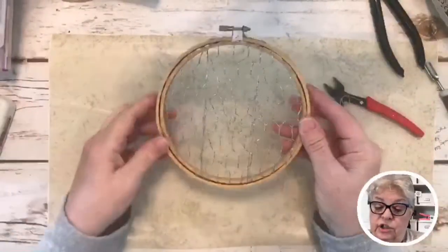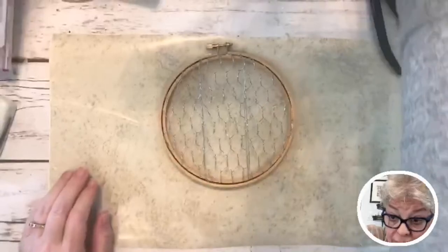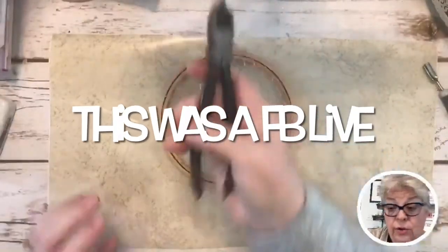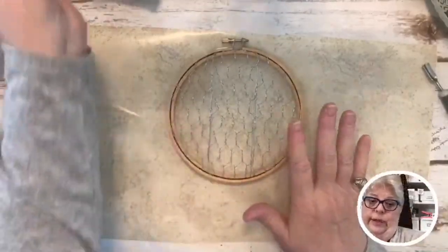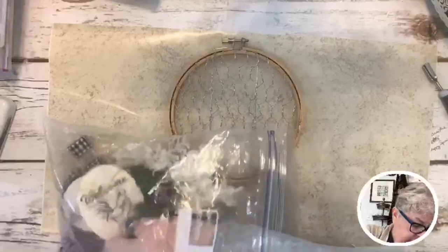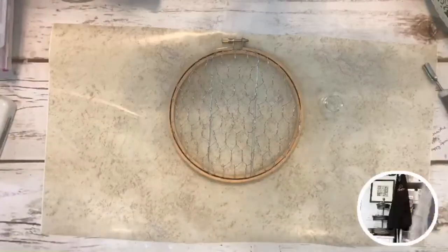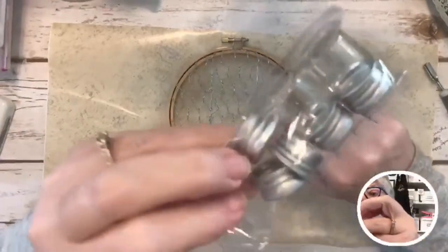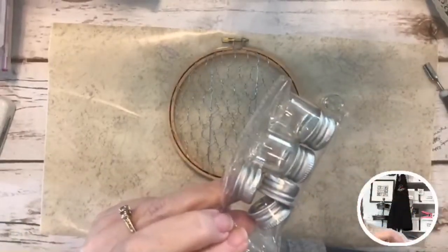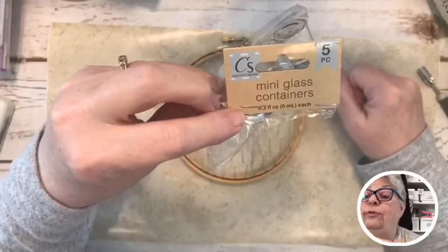If you're here and haven't commented, let me know. If you're watching the replay, please comment too. Now this is where it gets really cute! I bought these little bottles — they've got little metal caps. They come from Dollar Tree and they're called mini glass containers, 0.2 fluid ounce each.